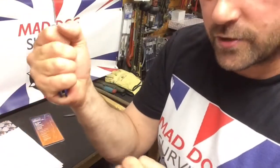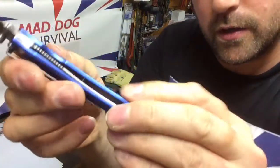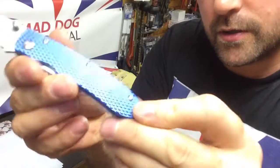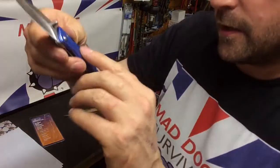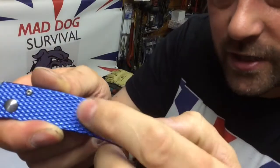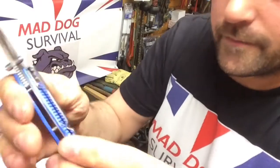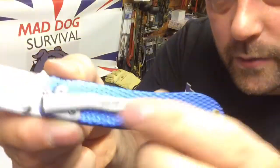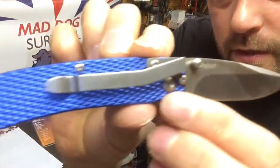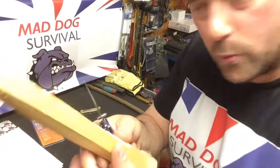The handle feels nice — the scales are very grippy and I quite like the blue checker texture. I noticed from the offset there's a small bit of damage on the blue anodising, just from packaging I guess — I haven't done that. There's a very light little pocket clip with the Javelin logo on it. Overall, nice little thing.